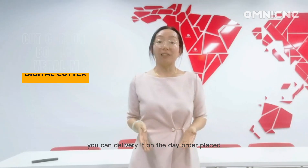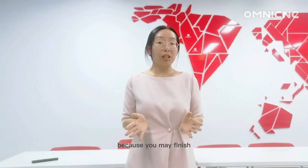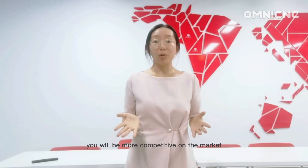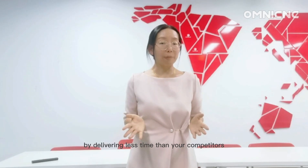If you are offering a prototyping service to your customers, you can deliver it on the day the order is placed, because you may finish the box prototype cutting in several minutes. You will be more competitive on the market by delivering in less time than your competitors.